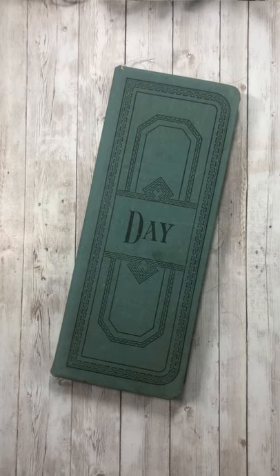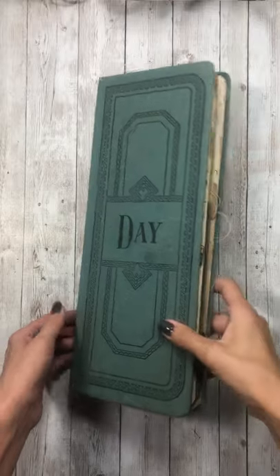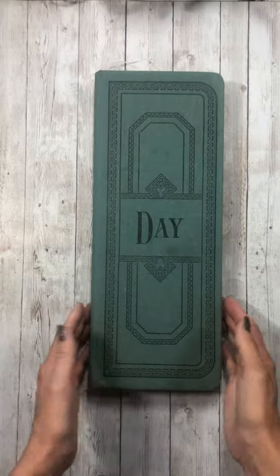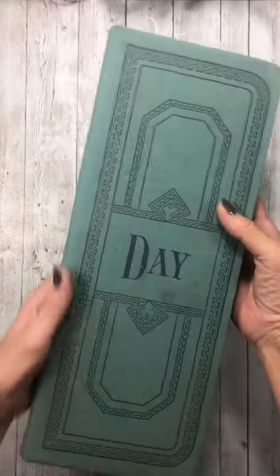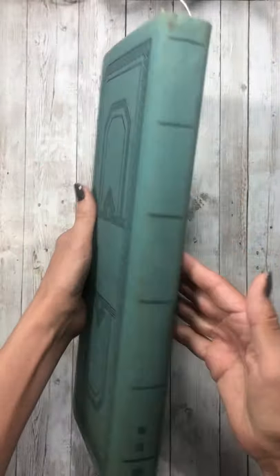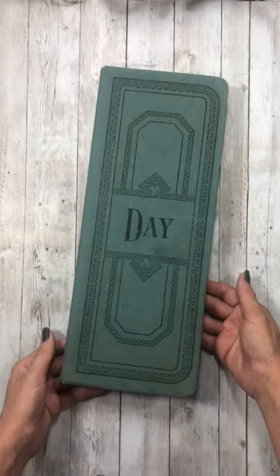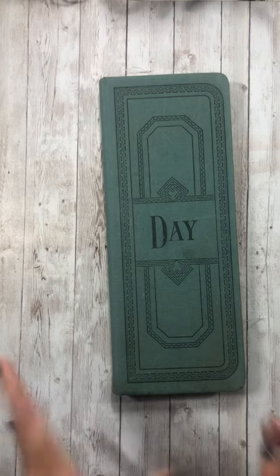Hi guys, I feel like I haven't been on here forever. I've been busy working on some journals and some stuff for some friends, but I have one for the shop today and it is fun. It's the first time that I've done one of these big tall skinny ones — this one is 15 inches tall and 6 inches wide. I found this old ledger day book and the cover was in pristine condition, so I gutted it, reinforced the spine, and made a junk journal.